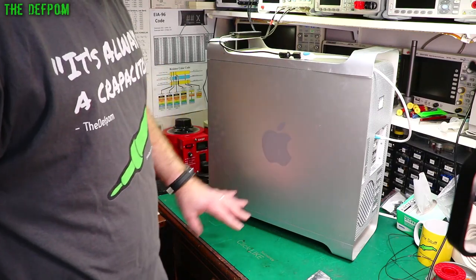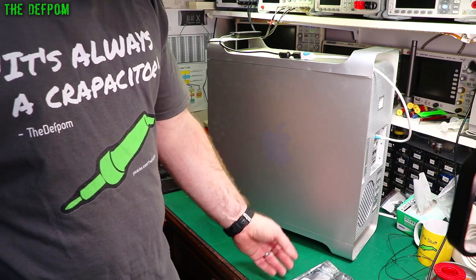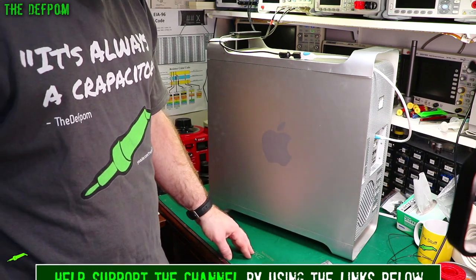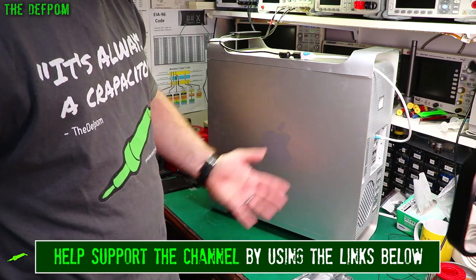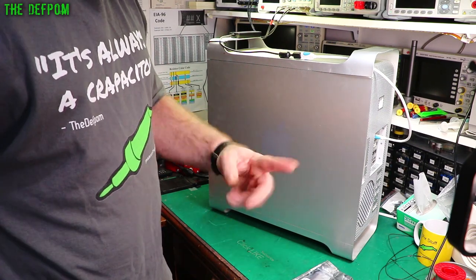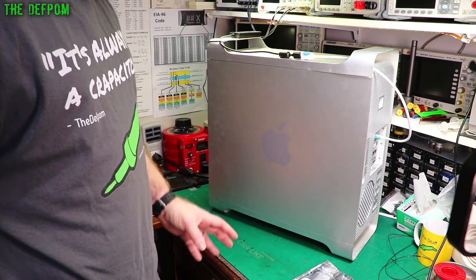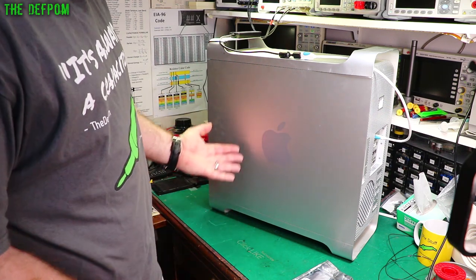I'm going to look at my Mac Pro today. I want to upgrade the Wi-Fi and the Bluetooth because I want to use the Dustin Watts Freelance Touch Stick with my computer when I do live streams. I need to upgrade the Bluetooth on this thing so I can use the Freelance Touch Stick, because the Bluetooth in this is too old. It's a bit involved, so I thought I'd do a video on it because it's probably going to help other people out.